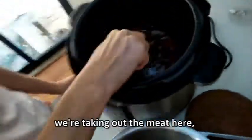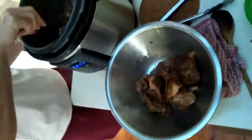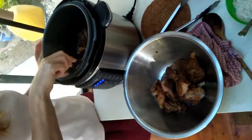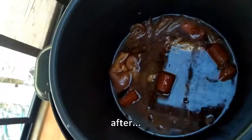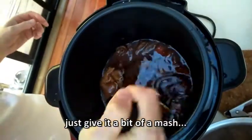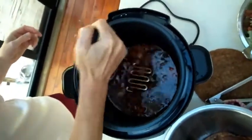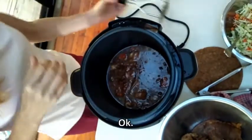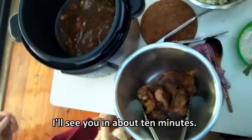It's been an hour and a half. We're taking out the meat and we're going to reduce the liquid, because it's quite juicy. We're going to reduce this, then just give it a bit of a mash. So that gets reduced, that gets shredded.